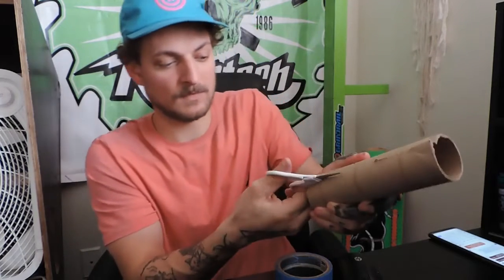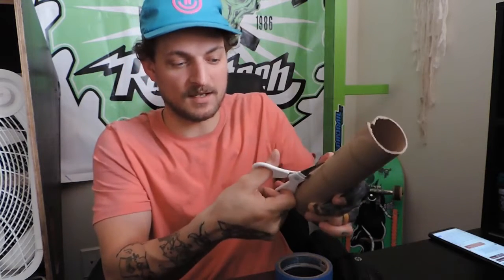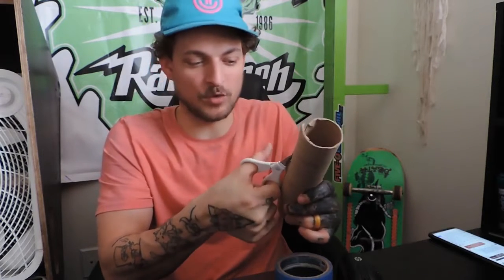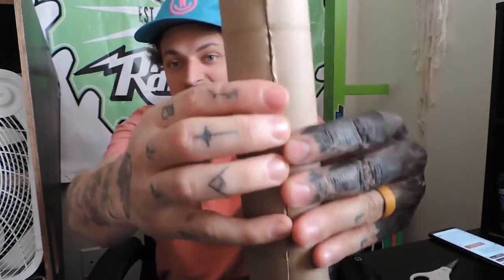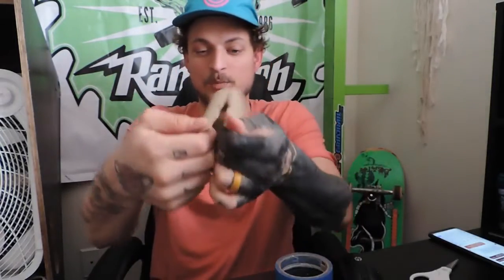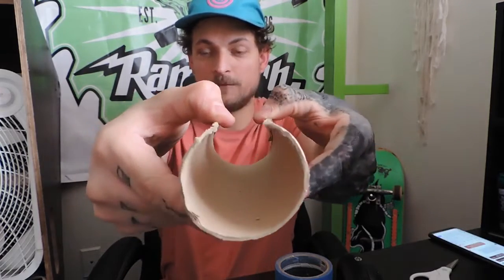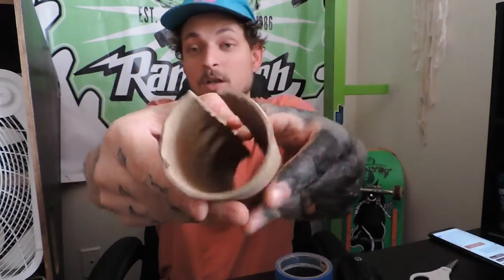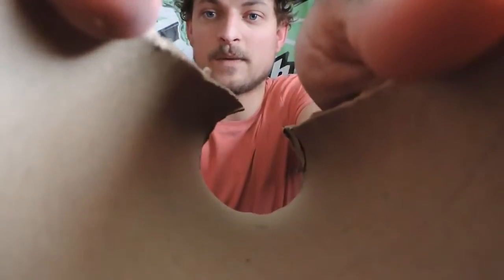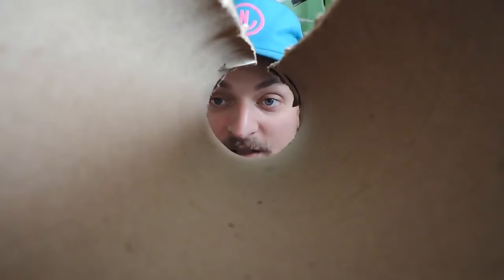If you're a kid watching this, have an adult help you — just so your parents can't get mad at me if you hurt yourself with scissors. Once you get it cut, you'll be able to separate it. This is going to be expanded to fit around the outside of my camera — not inside where the lens goes in, but around the outside. So it will fit around my camera like this, except this is way too much cardboard.